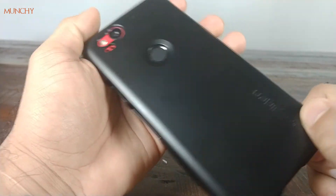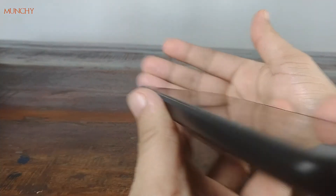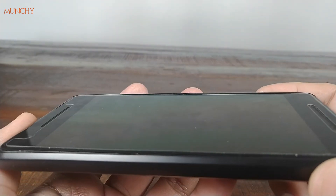Let's have a look at the lip action — but there is no lip action on this case because it's supposed to be a slim fit case. So if you're expecting some lip protection on the front from a slim fit case, then this is not the case for you.